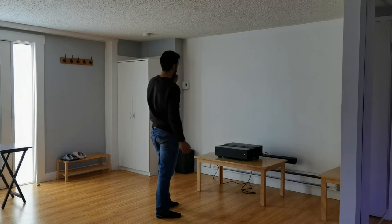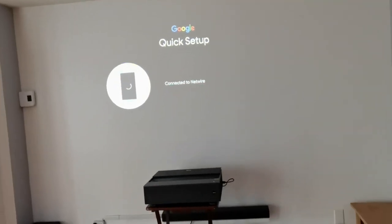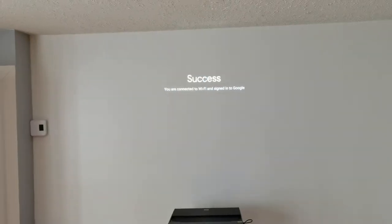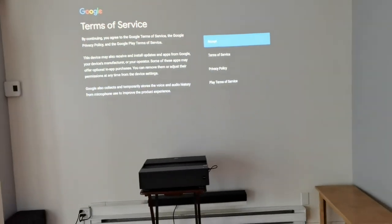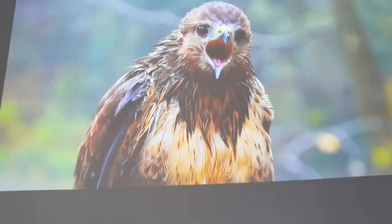Once you get the dongle in and everything is set up against the wall, the setup really happens on your phone. If you have an Android phone it's going to be super simple — it's all Google. It basically takes your account, registers it to the dongle, and then you'll be up and running. I'd say in about 10 to 15 minutes.